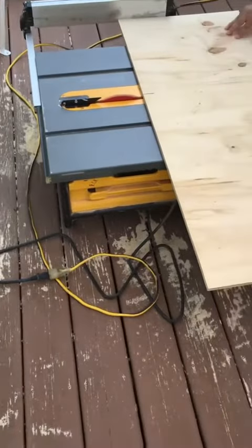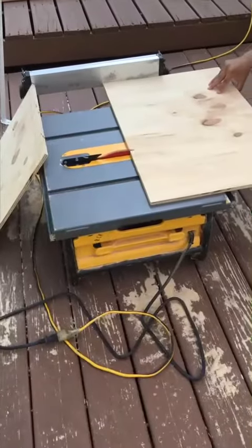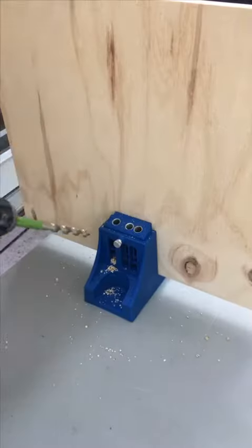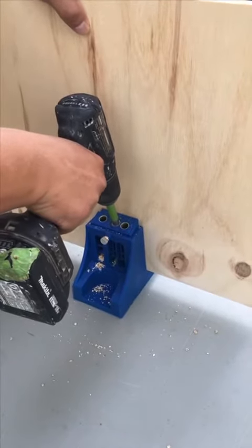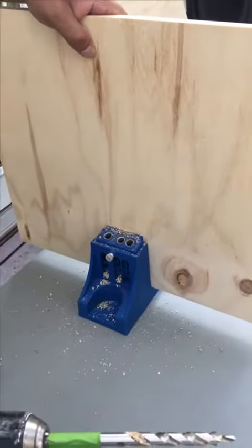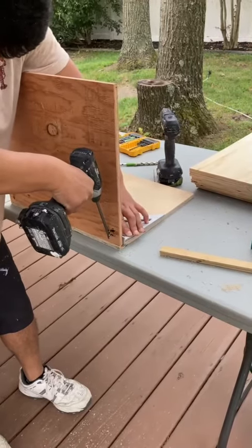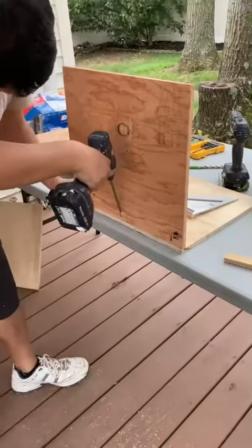To assemble, I use the Kreg pocket hole system. I find it easy to use and it worked out great. For the joints I use a one-inch screw, so here I'm joining the pieces — do it very gently.